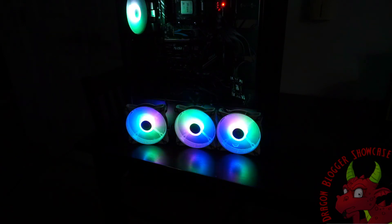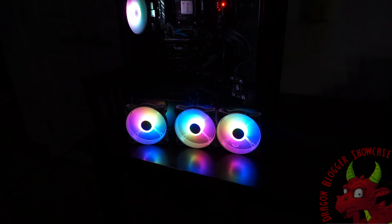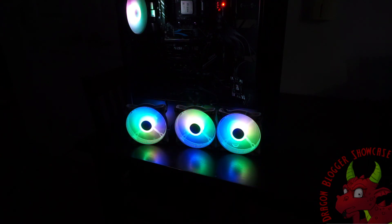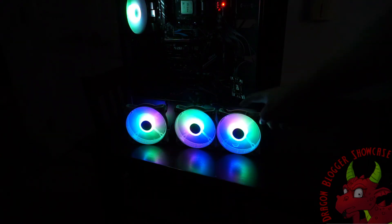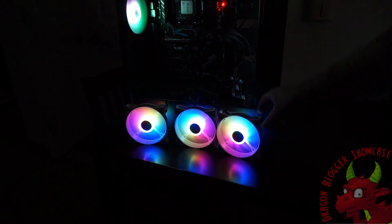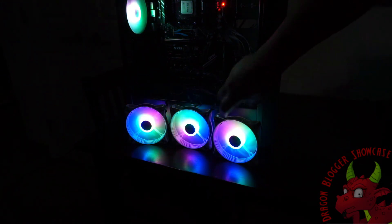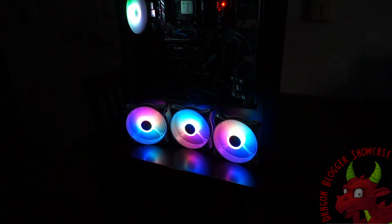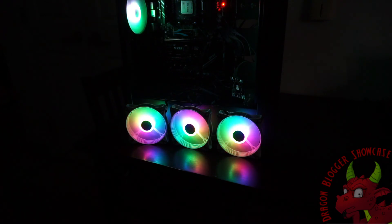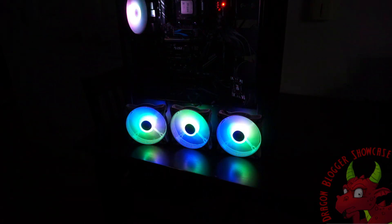So that is the GIMM 3-pack fans. We will leave the link in the description if you guys need it. Next I will actually have these mounted up in my computer so you guys will see them running installed. We're going to install these and you guys will see them in my computer running. I thank you for checking out this video — keep your eyes out for more, and have a great day.